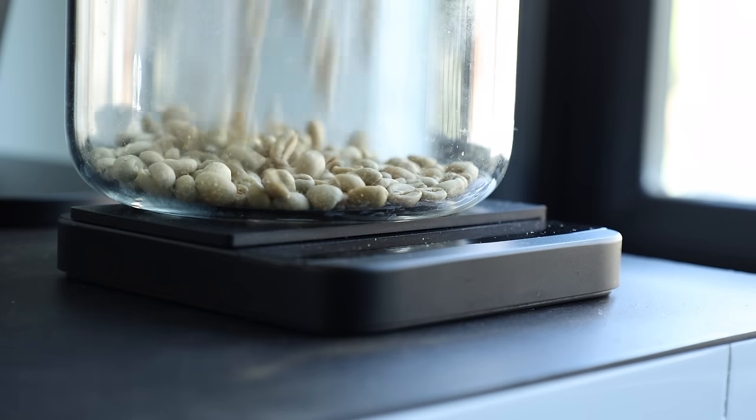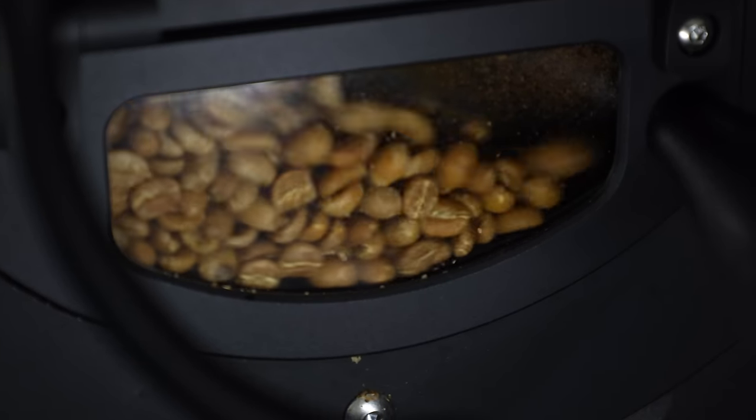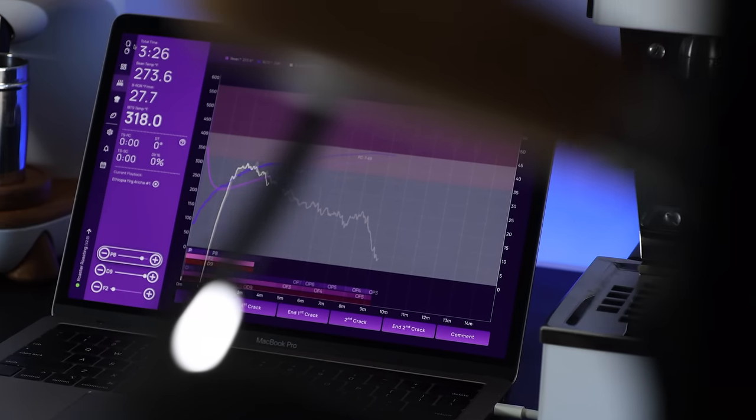If you follow me on Instagram, you've likely seen it pop up here and there over the past few months. Over that time I've roasted about 50 batches on a few different coffees, gave it a deep clean, and dug into its user experience from hardware to software. Now I finally feel like I have enough to say to put it into a full video. Today I'll be breaking down my user experience with the Aillio Bullet — from its workflow to its shortfalls and everything in between.